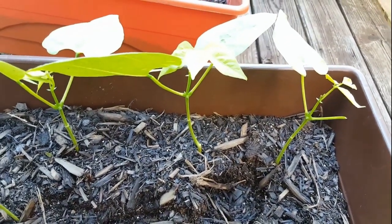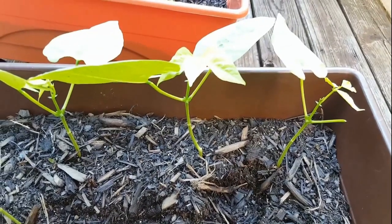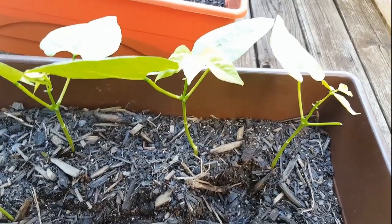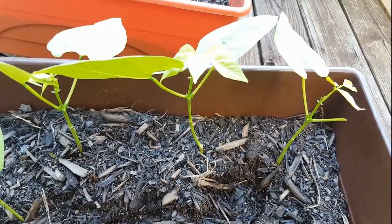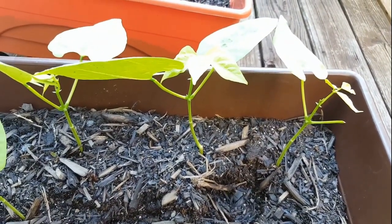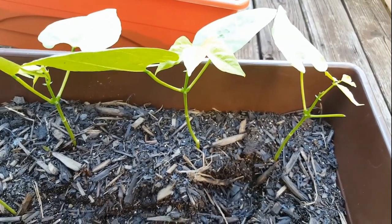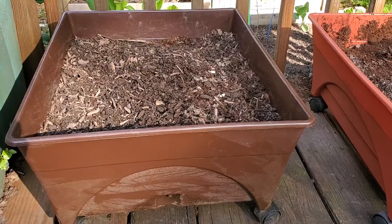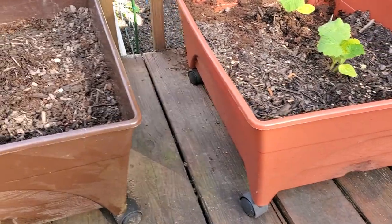You can grow a bush type bean or a pole type bean. For containers, I heavily recommend a bush type bean — they tend to grow rapidly and you'll get a really high production. Although you may not get beans throughout the entire summer from a given plant, one of the things you can do is plant in three-week increments, and that way you'll have a steady stream of beans throughout the summer months.